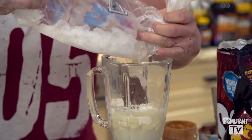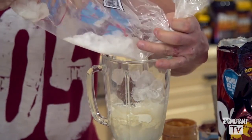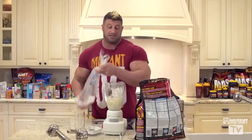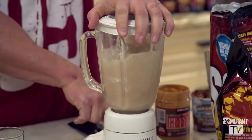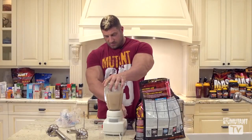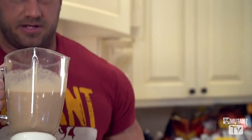Finishing touch — a cup of ice. I'm going to eyeball that too. I'm not going to get too specific, because in the end, it's going to taste great, I know it. So hopefully it doesn't blow up on me. Here we go. Taste test — you guys ready?